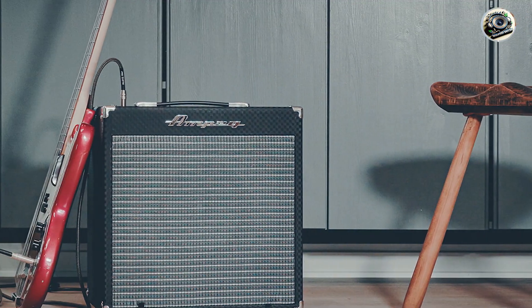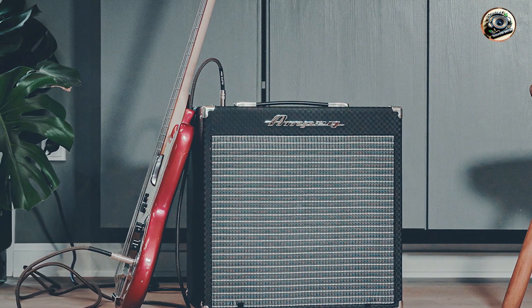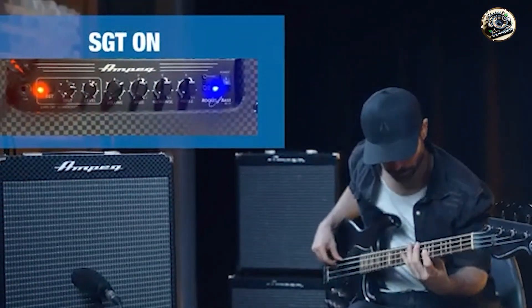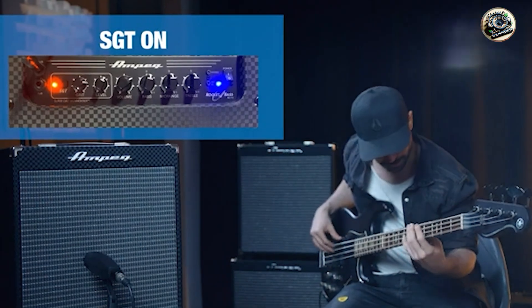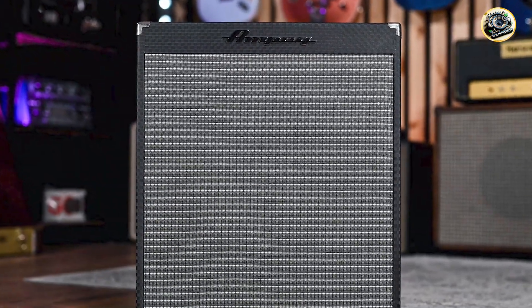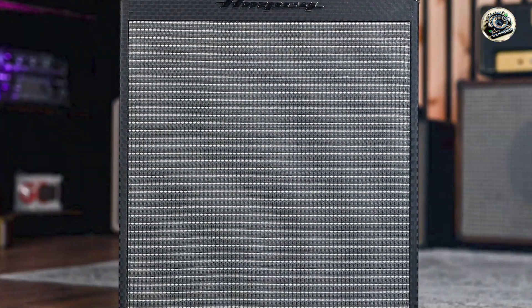Choosing the best bass amp under $500 doesn't mean sacrificing quality or features. Each of these amps offers unique benefits tailored to meet the needs of bassists on a budget. Whether you're looking for portability, power, or tonal versatility, one of these top picks will suit your musical requirements. Thanks for watching, and be sure to like.